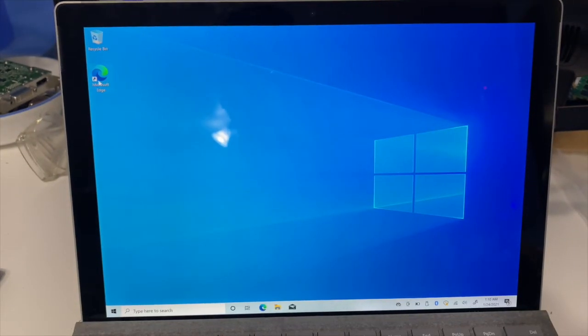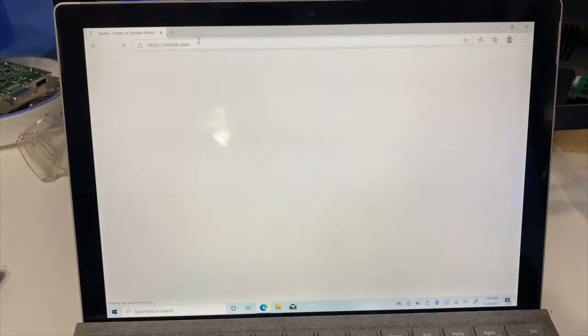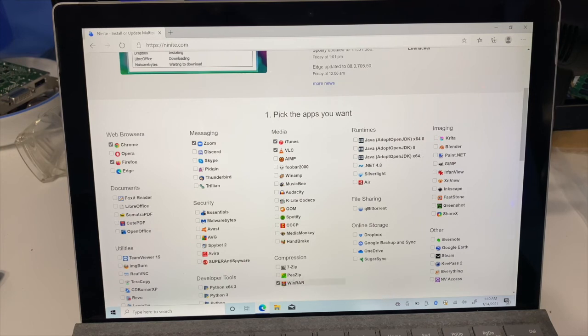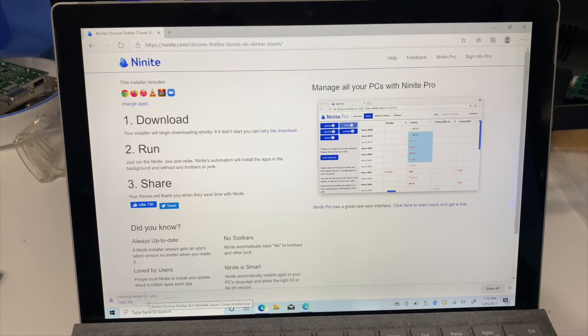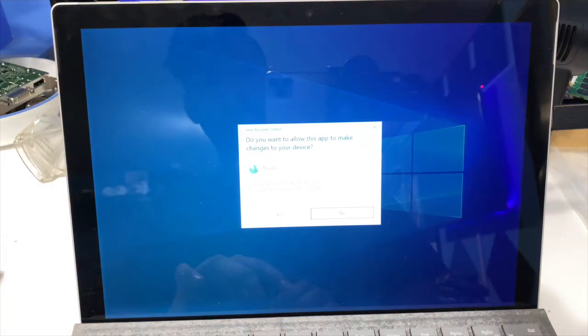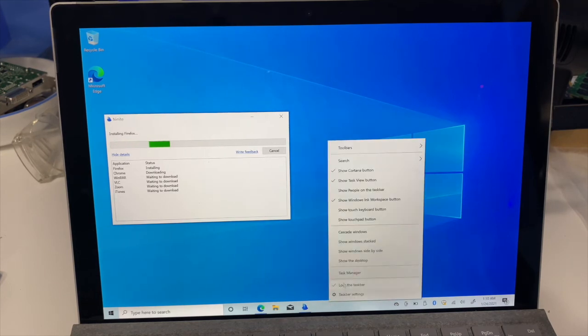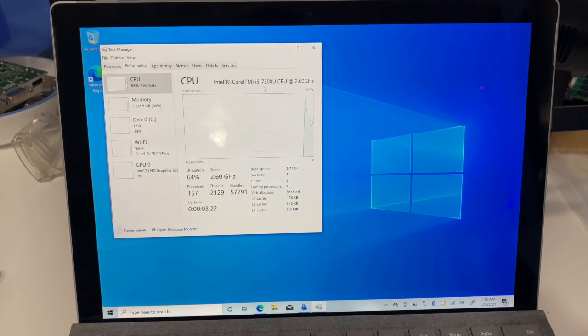I'll give some more tools — most of you have probably heard of Ninite. We're going to use that to install some applications and see how fast it goes. We're going to do Chrome, Firefox, Zoom, iTunes, VLC, and WinRAR. So far everything's working very smoothly. I'll open Task Manager so you guys can take a look.